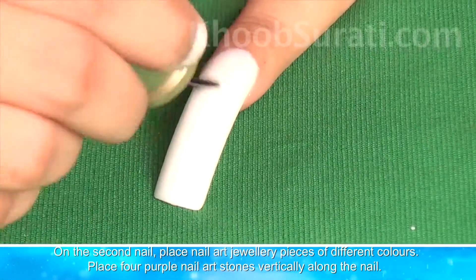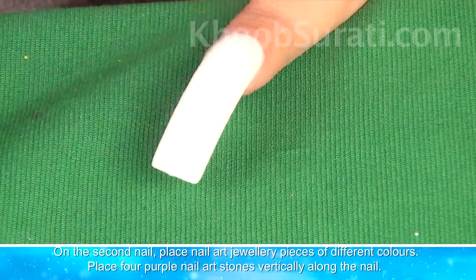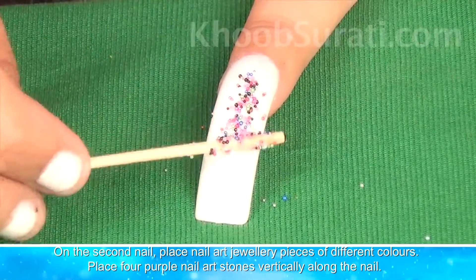Now on the second nail, place nail art jewelry pieces of different colors. Place four purple nail art stones vertically along the nail.